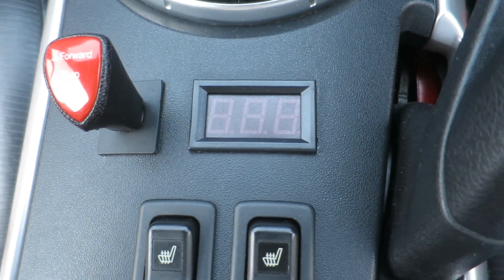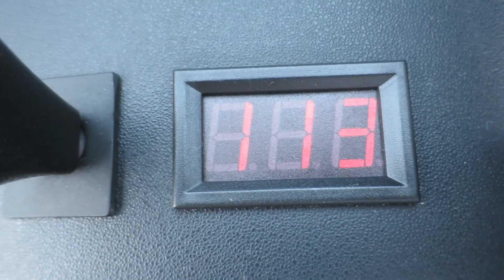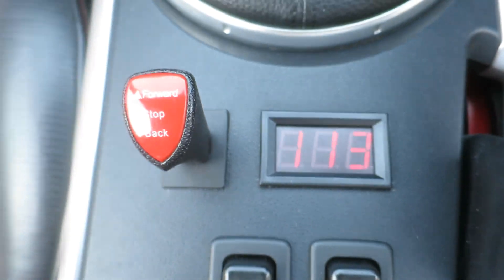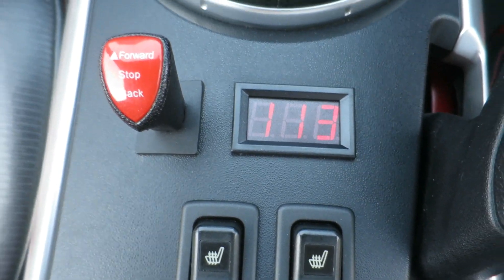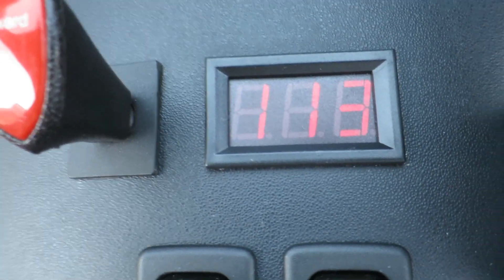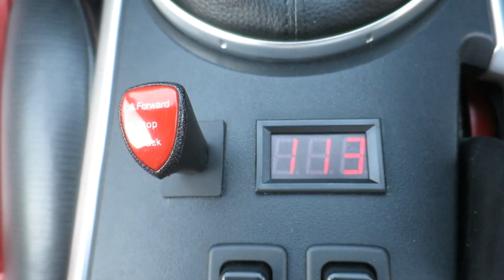If I turn the ignition on we'll get a volt rating — 113 volts. The batteries are about half capacity at the moment, about 118 when full. If you want to push them, you can go down to about 90 before they cut out completely, but the more you stress the batteries the less they last, so keeping them healthy and topped up is the best thing to do.